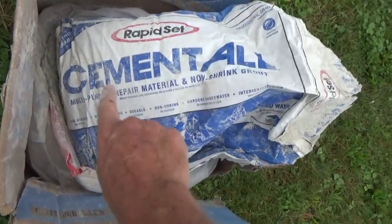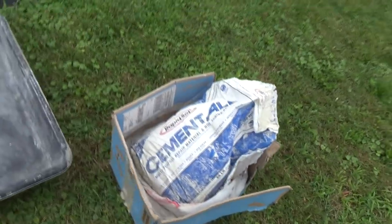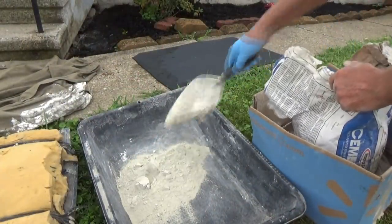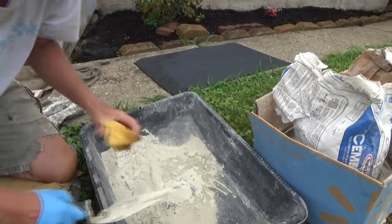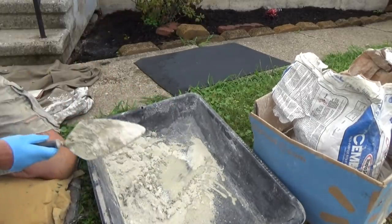I'm using this rapid set cement trowel multi-purpose repair mortar. So I'm just going to mix up what I'm going to use real quick. Then I'm just going to add my water and mix it up - only what I'm going to use in a real short period of time.